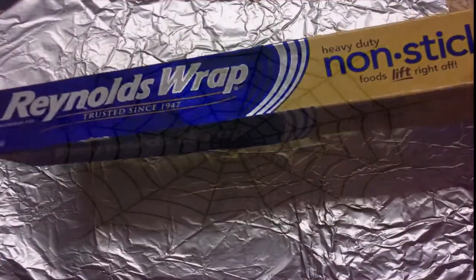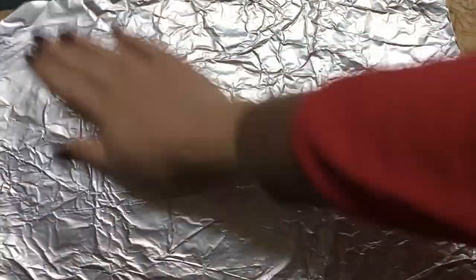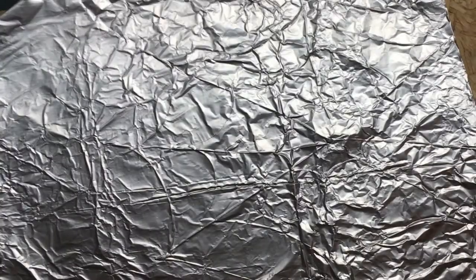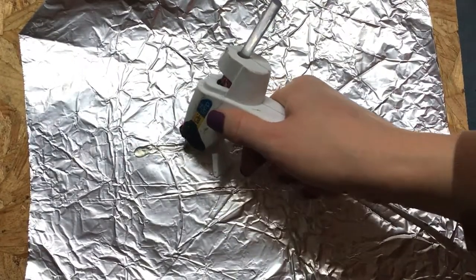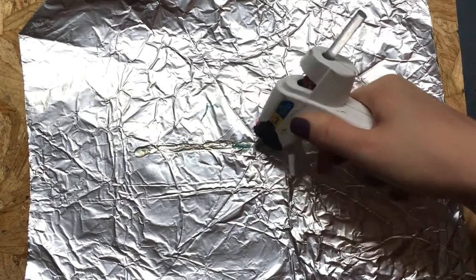You're going to want to lay the aluminum foil onto your work surface. The piece I have is extremely wrinkly because it was the last piece on the roll, but having a smooth piece of aluminum foil would be ideal. Then you're just going to take your hot glue and put streaks of it onto your aluminum foil.